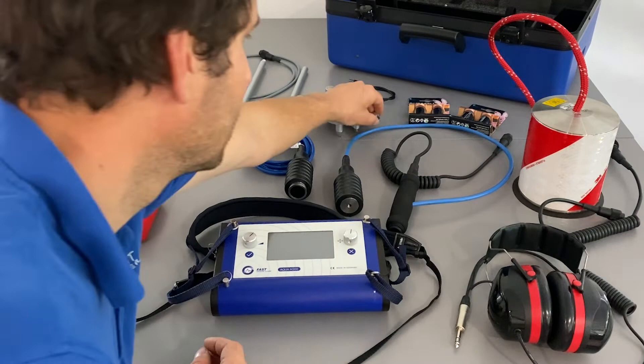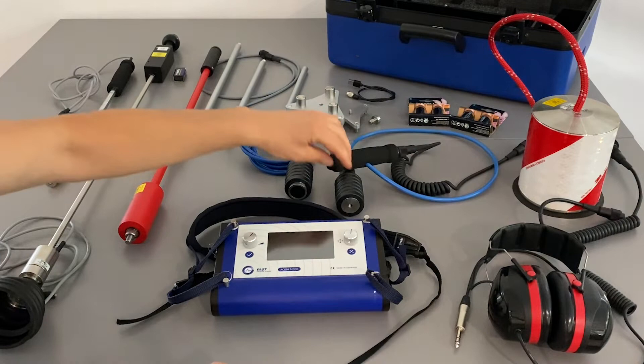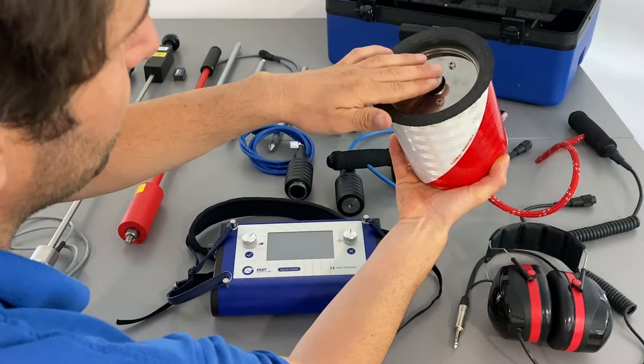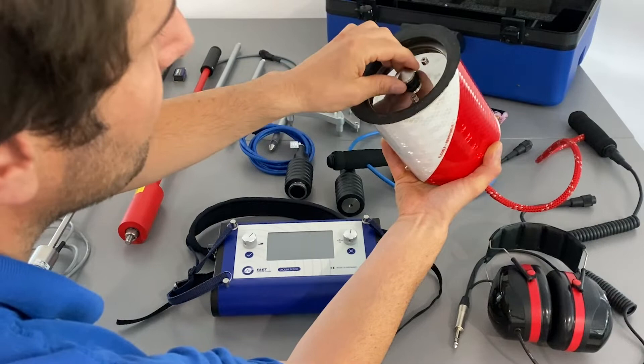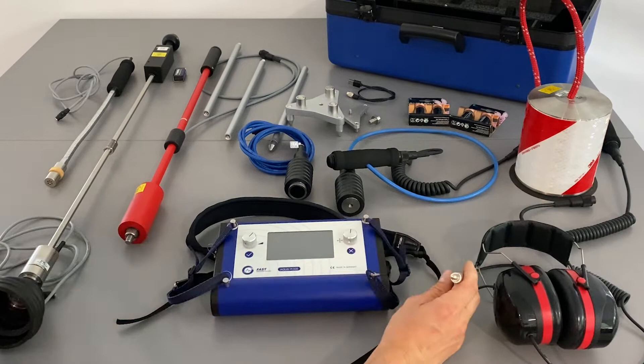Then we have the universal accelerometer with handle, so it's easier to operate directly as a ground microphone. The most commonly used sensor is the wind-protected ground microphone with a spike which pushes firmly onto flat ground and senses the signal from the surface. Then we have the headphones with a 6.3 millimeter male jack standard.